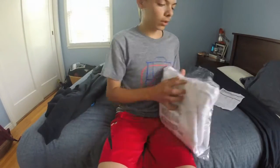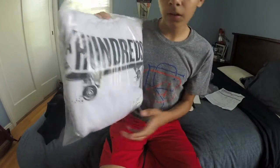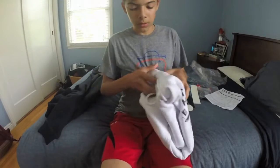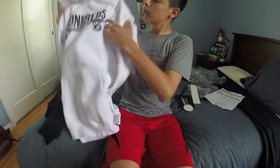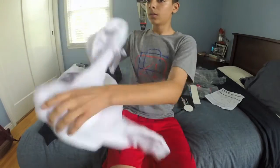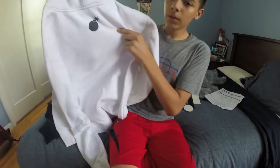And then I got another graphic. Says 'The Hundreds' with like a little skateboard. Let's see this one. Nice, all white. Hundreds. Sick. And then we got a little logo on the back.